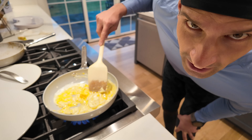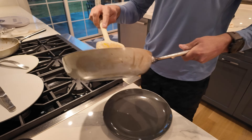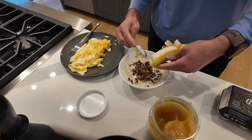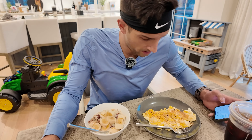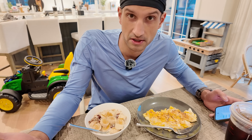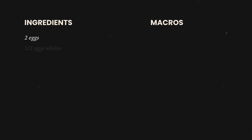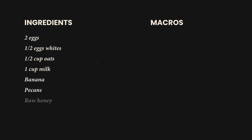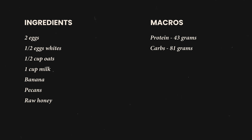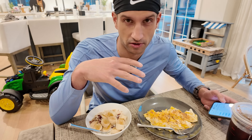Pre-workout meal here before this track workout and then the lift — going to go higher on carbs because it's a pretty intense track workout. Two eggs, half a cup of egg whites, half a cup of oats, cup of milk, banana, pecans, and raw honey. That total is 43 grams of protein, 81 grams of carbs, and 43 grams of fats — that's 870 calories. Pretty high intensity workout, so the calories are high before the training session.